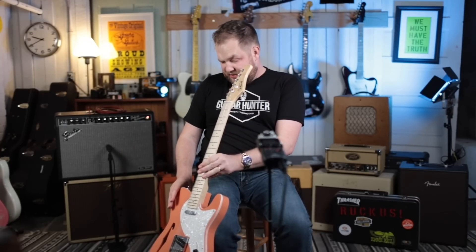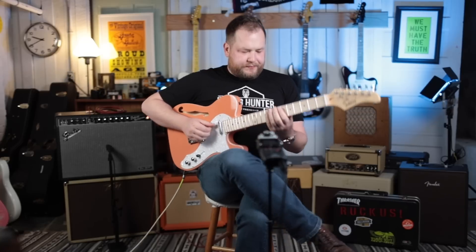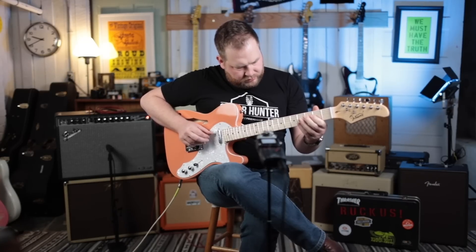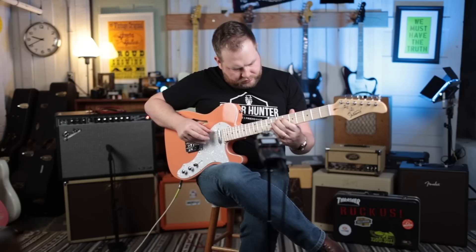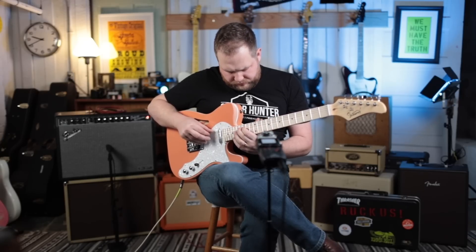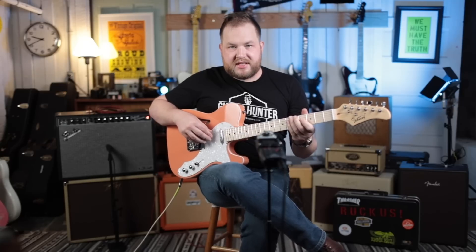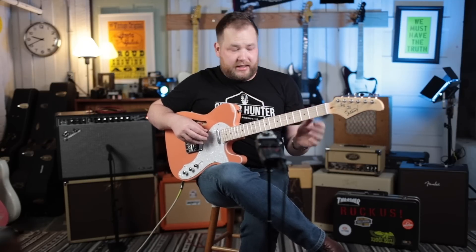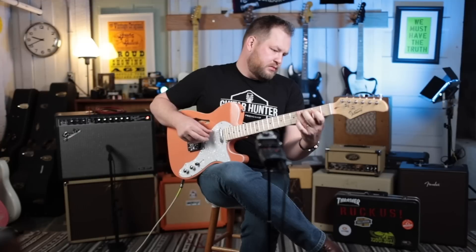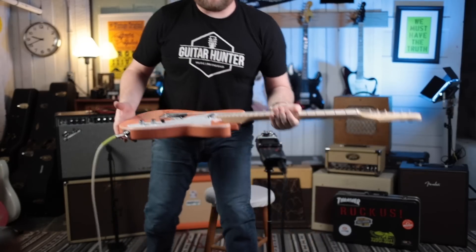Oh, the neck is just dead flat. This D string buzzes the whole way up. Let me grab an allen wrench — I have to take some tension off the truss rod and see if we can save this quick demo.